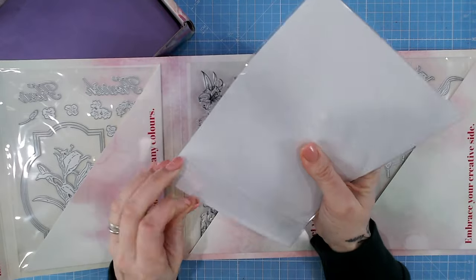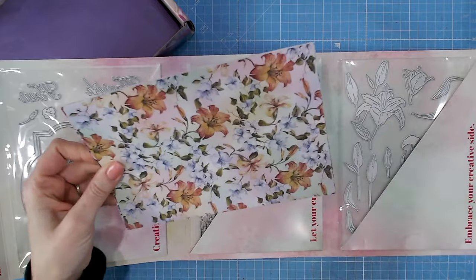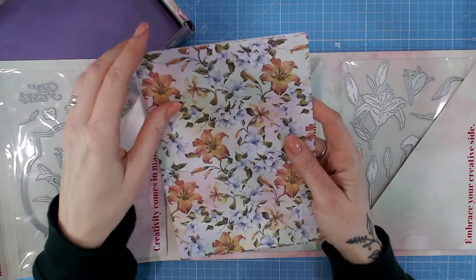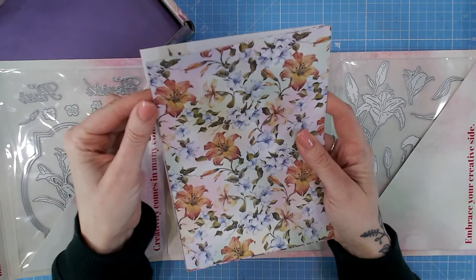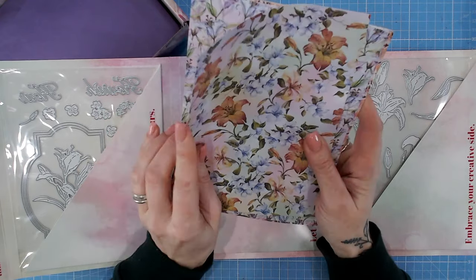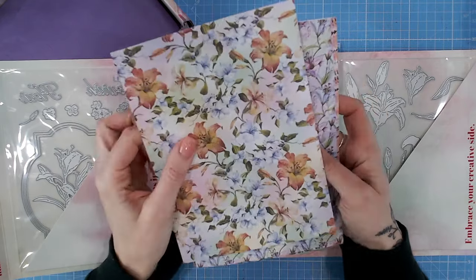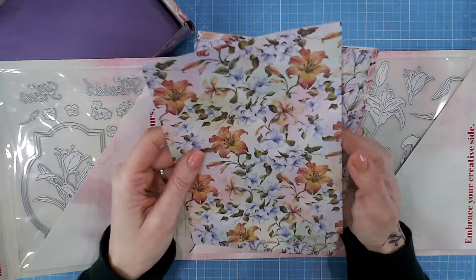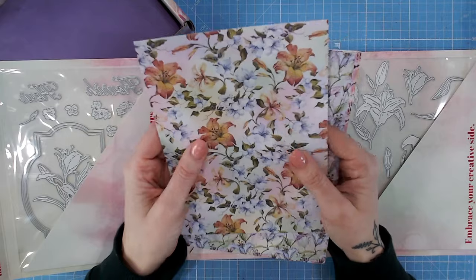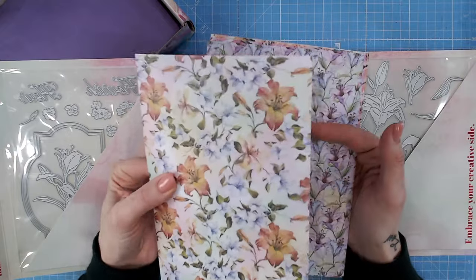Let's take a look at these papers. Until I feel them I'm not sure of the weight, but usually we have patterned paper. This is gorgeous - it has a rainbow-coloured background, very soft and subtle with pastel shades. It feels like around about 190 gsm at a guess, though the exact weight will be in your project booklet. This is going to work beautifully as your mattes and layers.